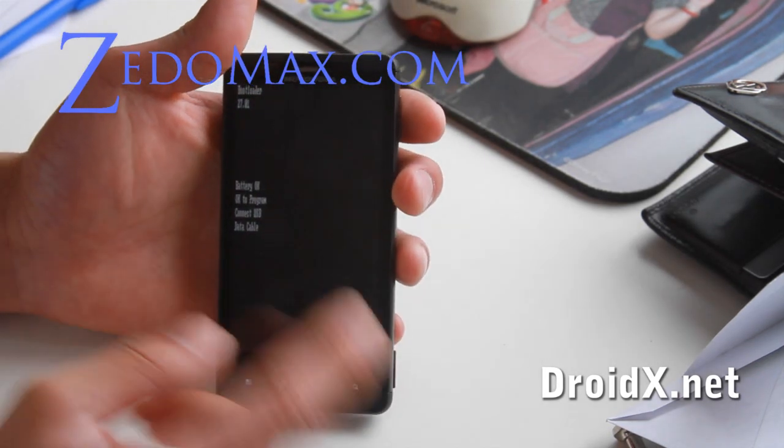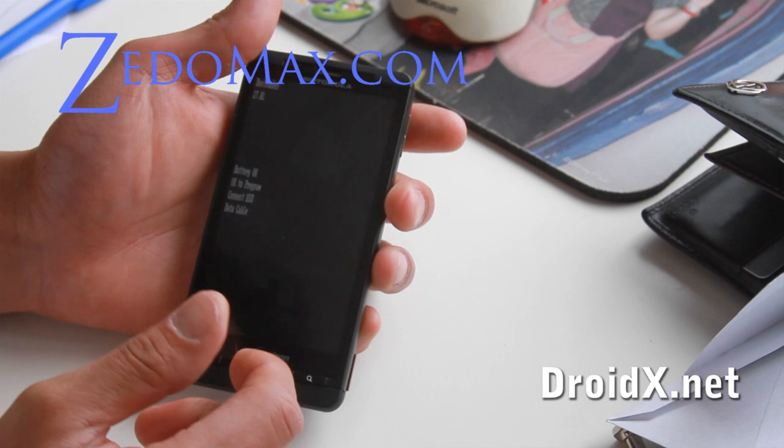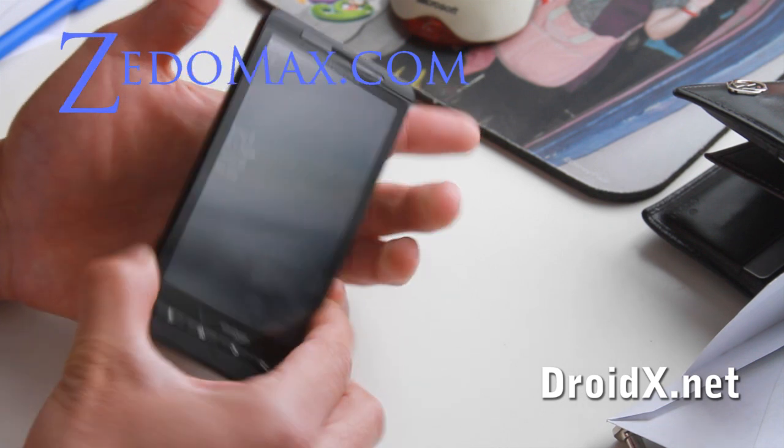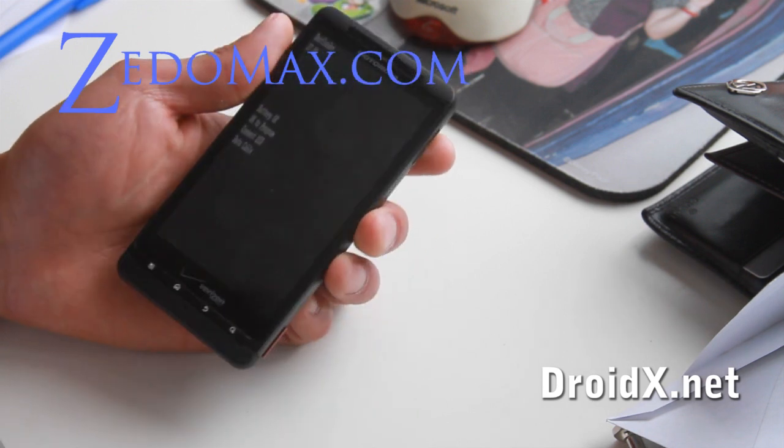Now you're in the bootloader. I've connected via USB but it doesn't show up as an ADB device, but it could be helpful for those of you trying to hack it.